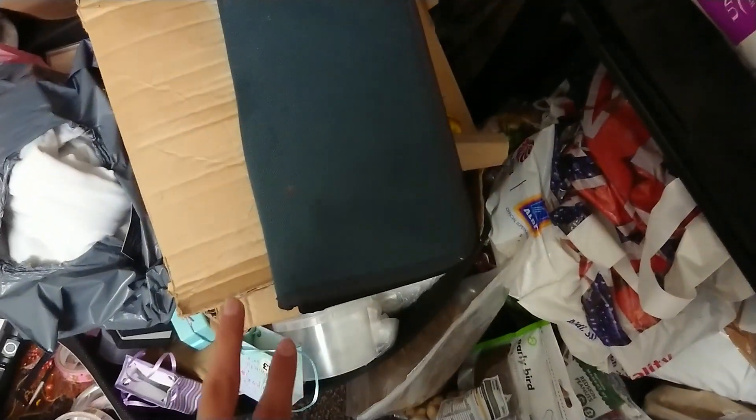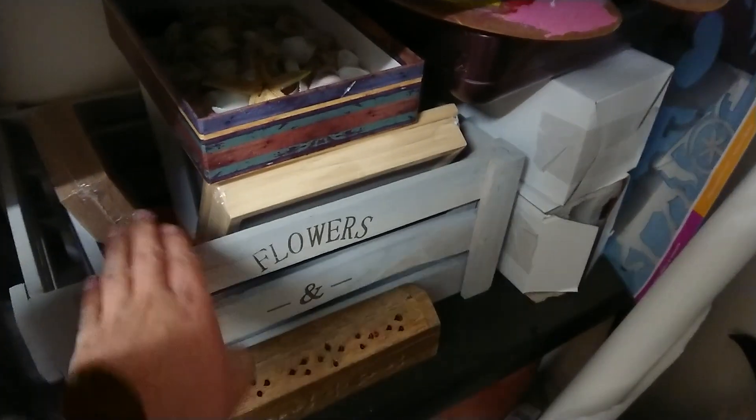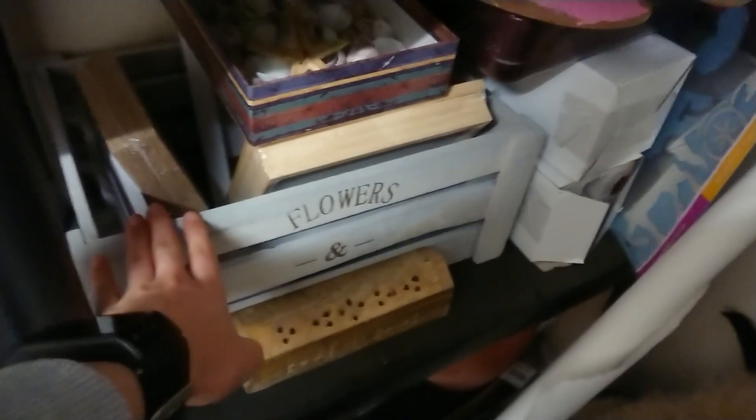This I haven't sorted out yet, but all of this is sort of scrapbooking things. Here's just sort of random stuff — I've got some shadow boxes with some projects planned for that, and this will be used for fairy gardens, so I've got that planned as well.